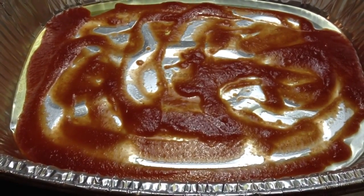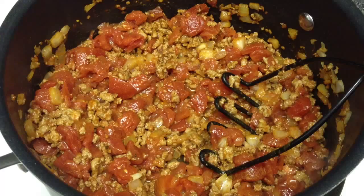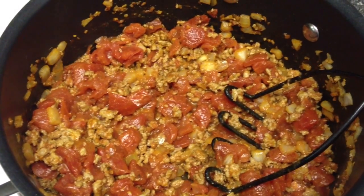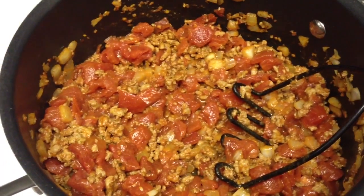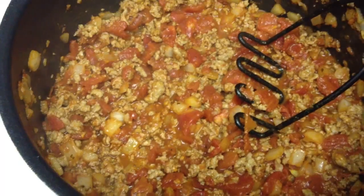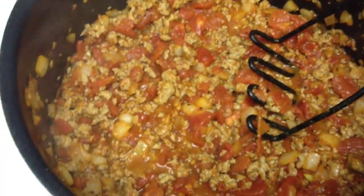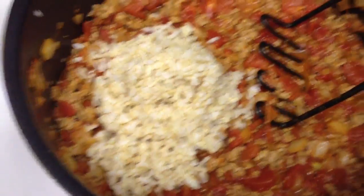Now you're going to preheat your oven to 350 and start to brown your ground turkey. Once your ground turkey is done, you're going to throw in two cans of the diced tomatoes — make sure that you drain them — the full packet of taco seasoning, and your onions as well. Let that simmer and combine together for about five or six minutes, and then throw in your one full cup of brown rice.